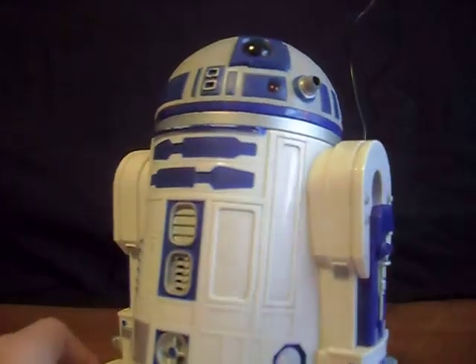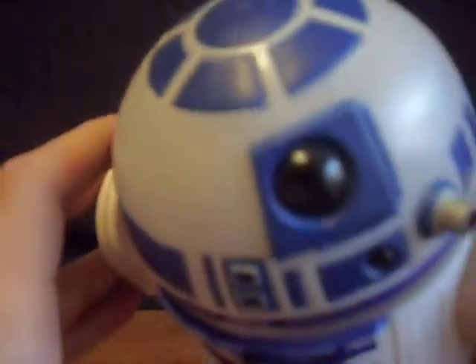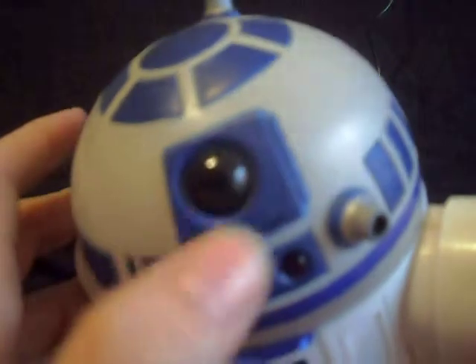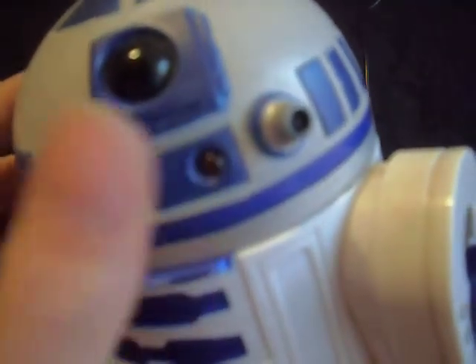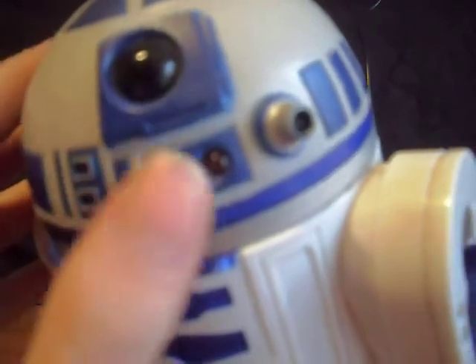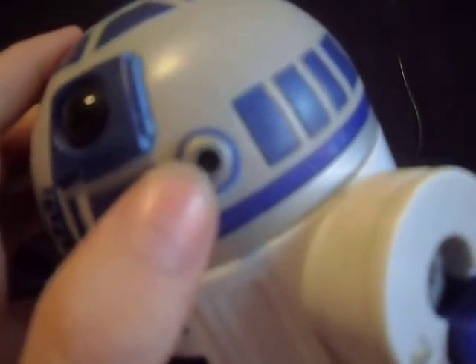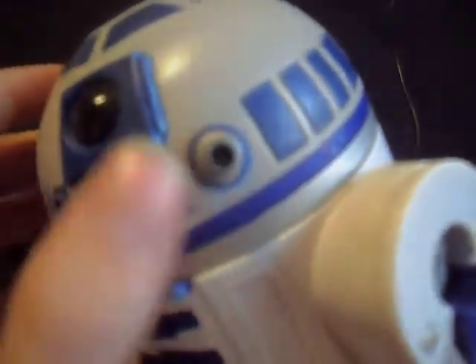Let's start with the detail, starting from the head. The head is very nice, very well detailed with paint. There's the eyeball right there, very nice detail. His R-ware light does glow — I'll show you later in the video. He has his projector screen right there, you know, projects images and such, very nice.